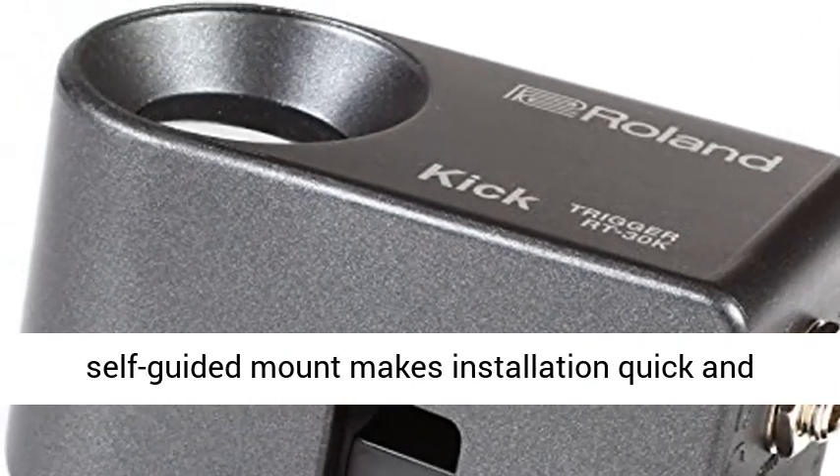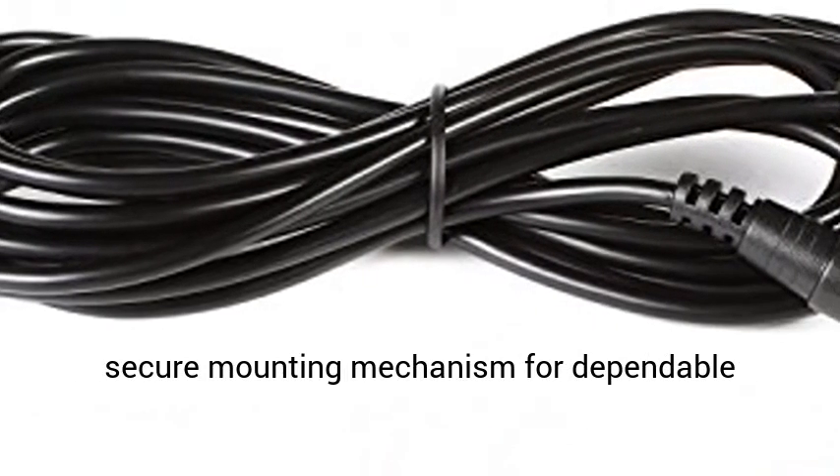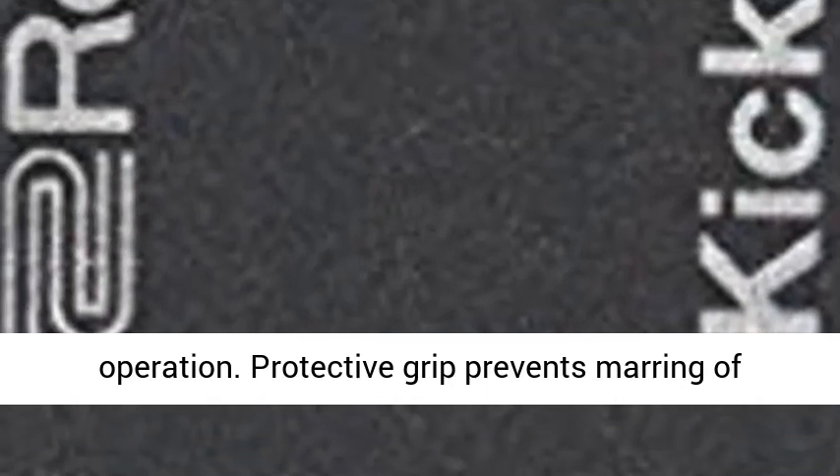Newly developed self-guided mount makes installation quick and easy. Features a durable fiberglass reinforced ABS body and secure mounting mechanism for dependable operation. A protective grip prevents marring of wood-based drum hoops.